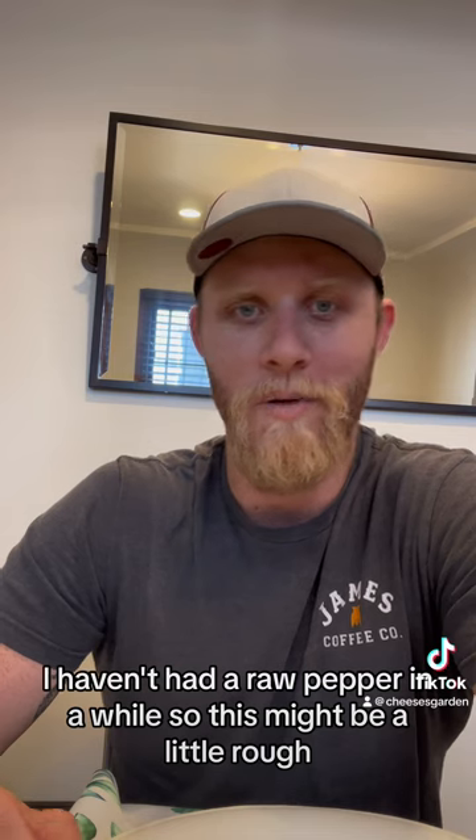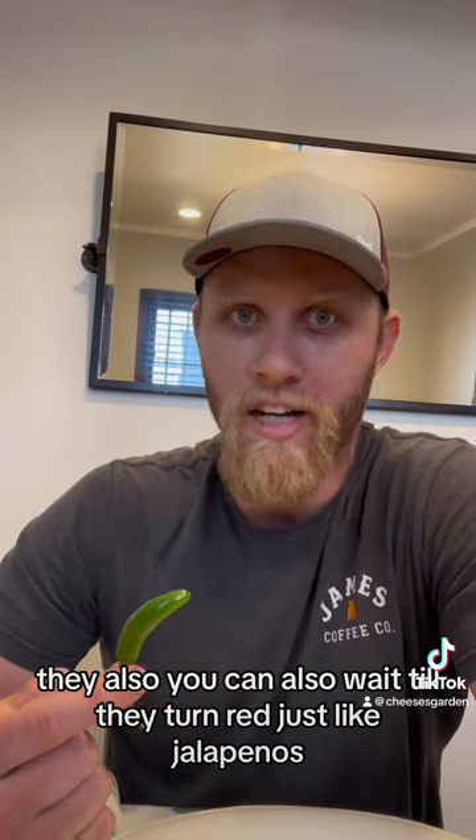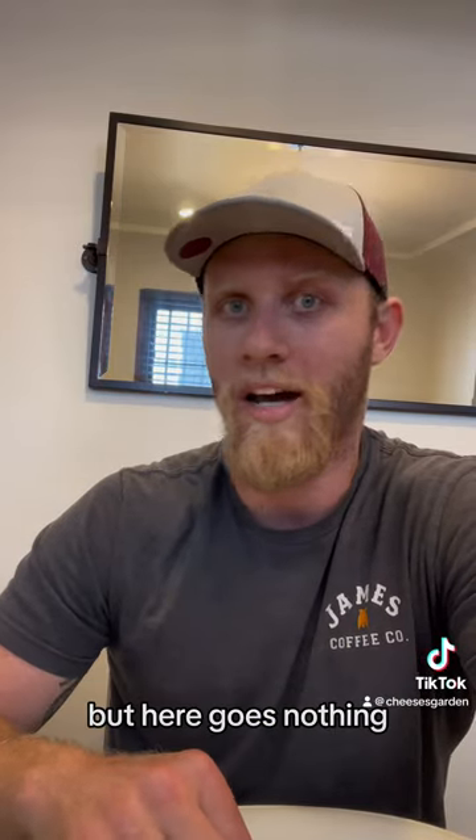I haven't had a raw pepper in a while so this might be a little rough. You can also wait till they turn red just like jalapeños. I'll do a taste test with one when it turns red as well, but here goes nothing.